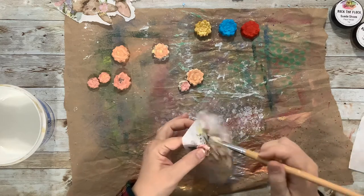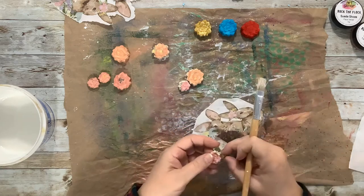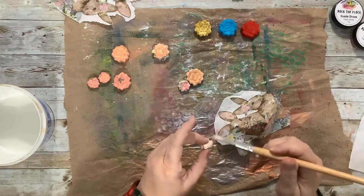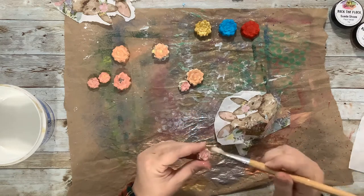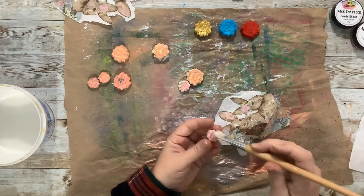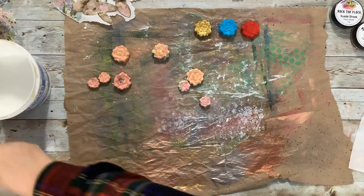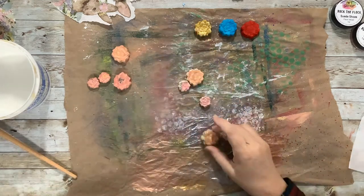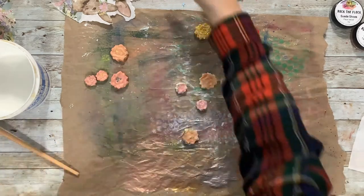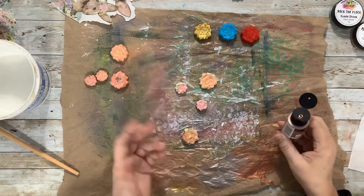I'm having a lot of fun with these little salt dough things because they seem to be really versatile. This one doesn't have much coverage on one side but the other side got some, and that's fine. I just want to make sure it's stuck down so that the texture is still there in the middle of the flower. That first one is dry — I had just done it before I turned the camera on, and this one's pretty dry too.